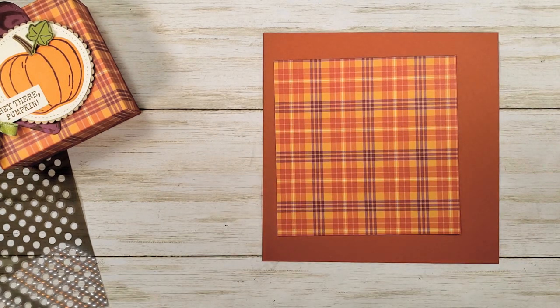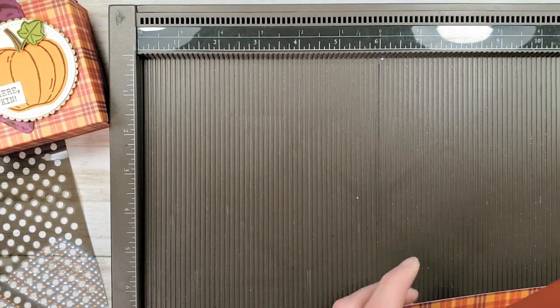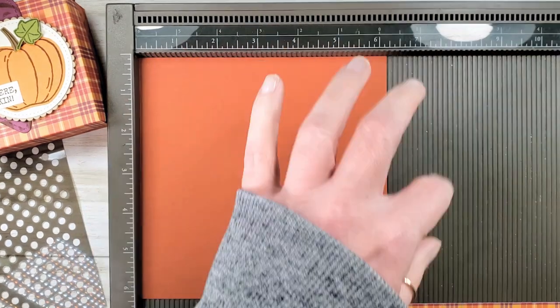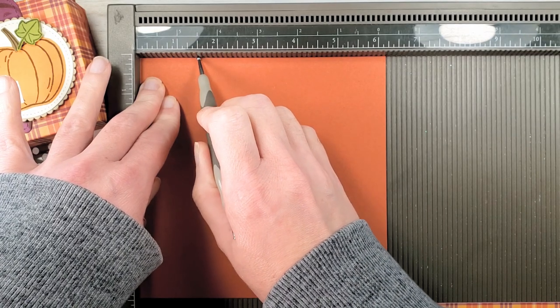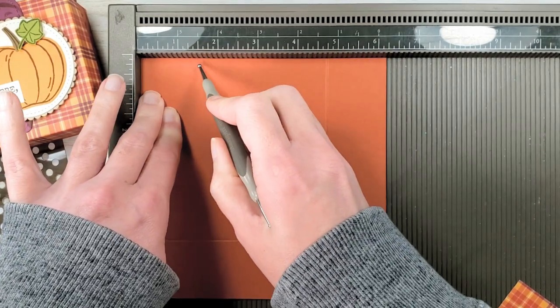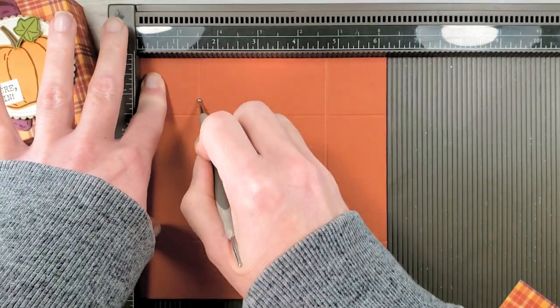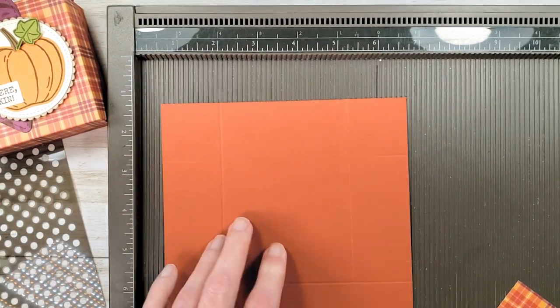We're going to grab our Simply Score tool. I put pictures of these templates on the project sheets so you'll have them, and it also helps you to know where to cut away when you're trimming the excess. For these box templates I've got the Cajun Craze in here first, and we're going to score one and a half inches on all four sides. It's an inch and a half tall — take the time and just rotate each side. That way each side of this box is one and a half inches tall even if your paper wasn't exactly six and a quarter when you trimmed it.